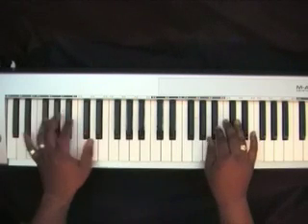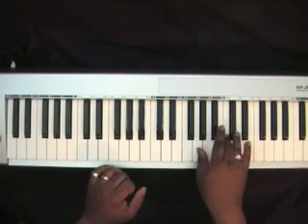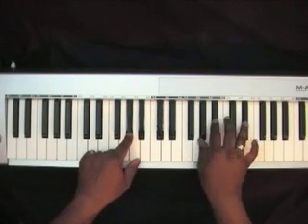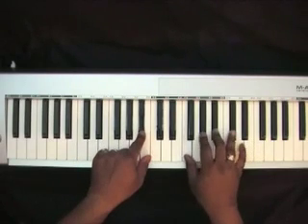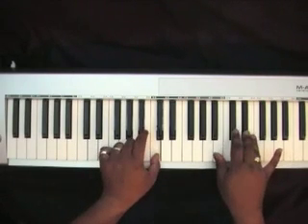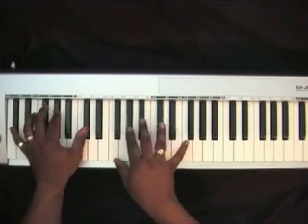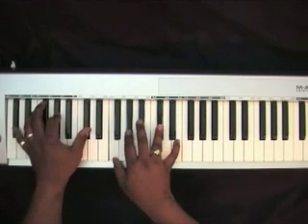I'll play through that section slowly. You play through it again.